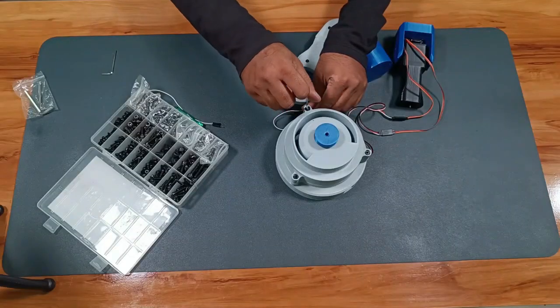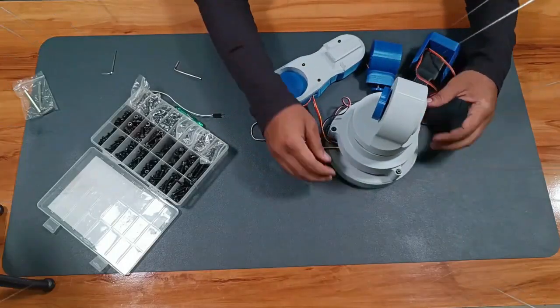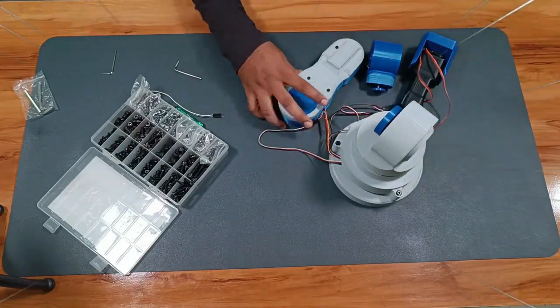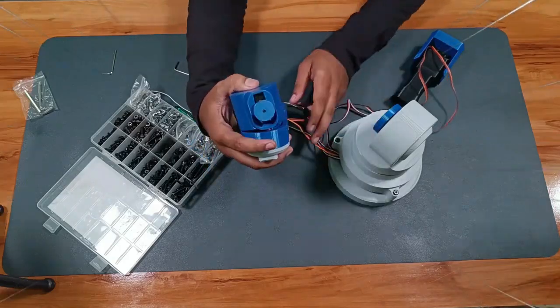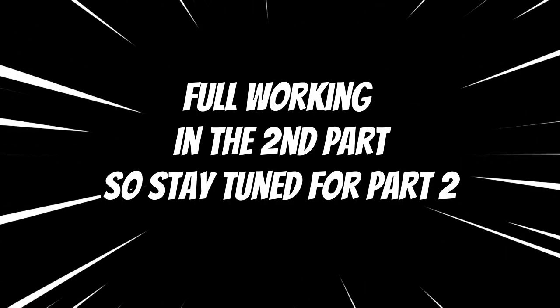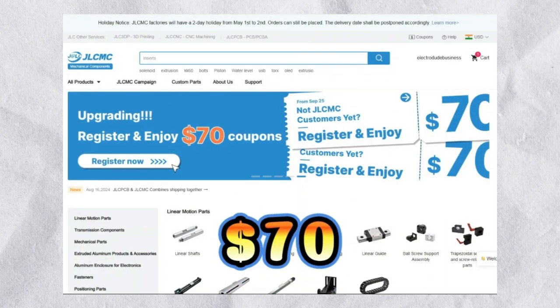The video is already getting a little long — this is just Part 1. We've got the frame and the wiring ready. In Part 2, I will fully assemble it and show you the robotic arm in action. Stay tuned, and don't forget to check out JLCMC — link in the video description.